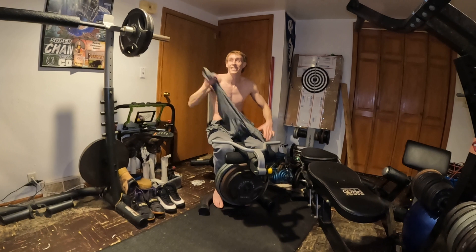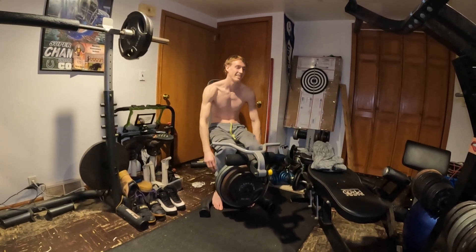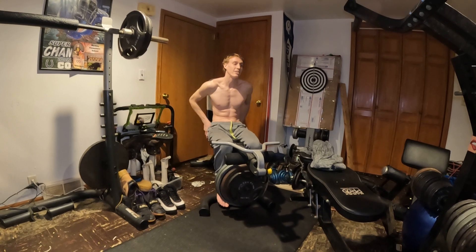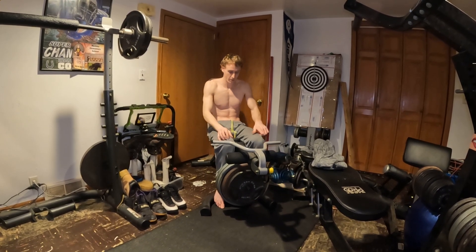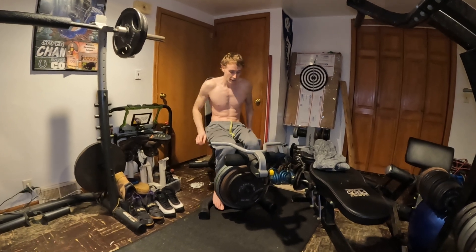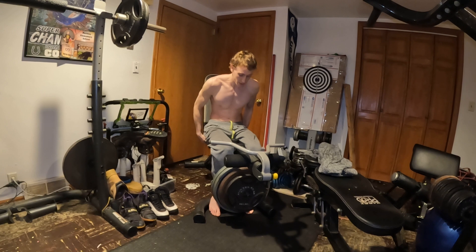I wanted to stop at 8 because I was getting scared — I just never done it, I don't really know. I didn't know what was going to happen 100%, but my legs are going to feel crazy. Got to get to this — 165.